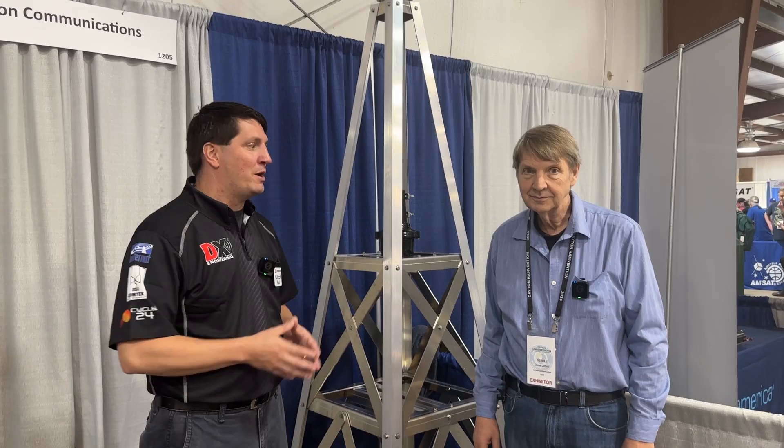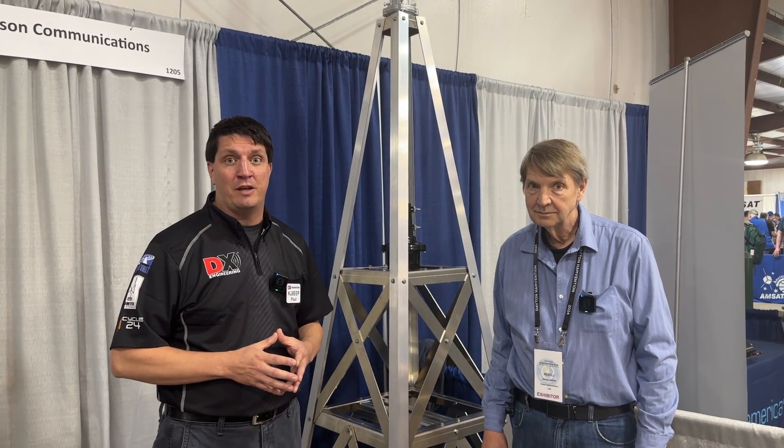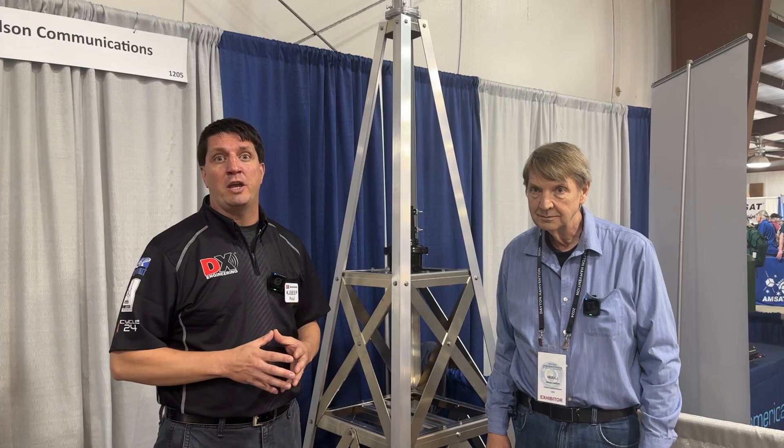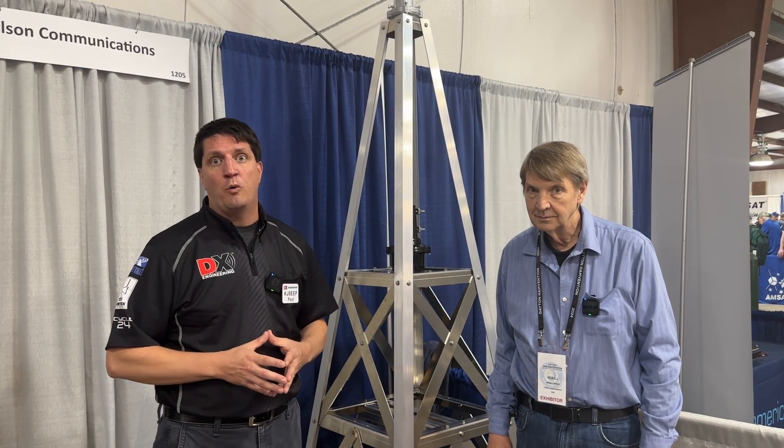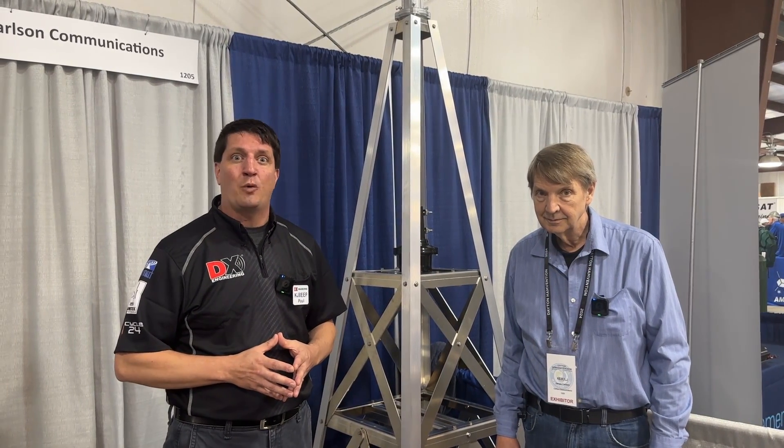We're at Dayton Hamvention 2024 with Jim Carlson of Rooftowers.com. You can buy these products right now at DXEngineering.com. Certainly you can ask our tech service, and Jim will be happy to answer any questions you may have. So long from Dayton Hamvention 2024.